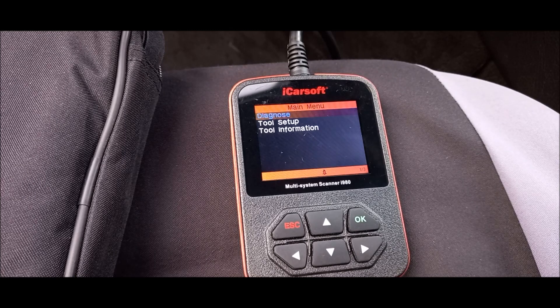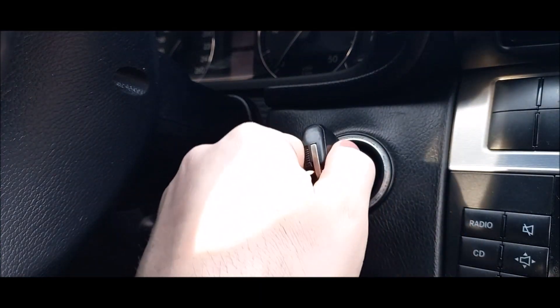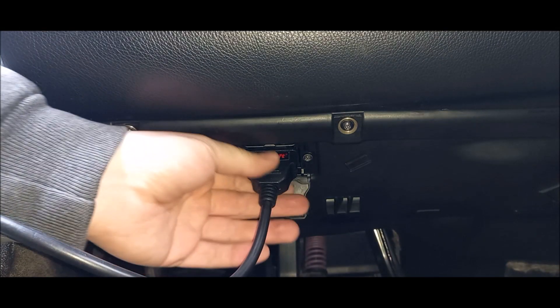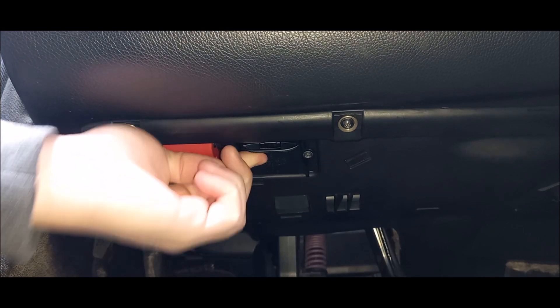And now I'll show you how to disconnect the OBD scanner properly. Turn the vehicle key off. Then simply disconnect the scanner plug from your car's OBD-II port. That's all.